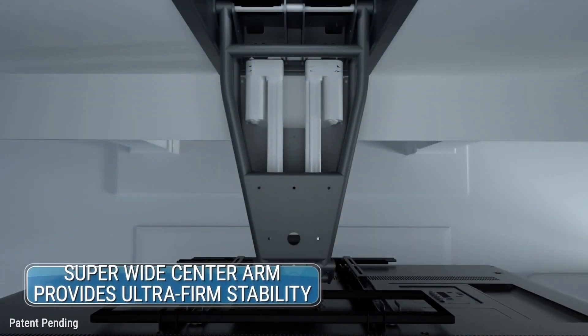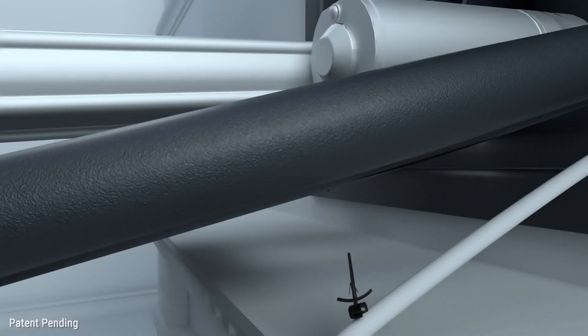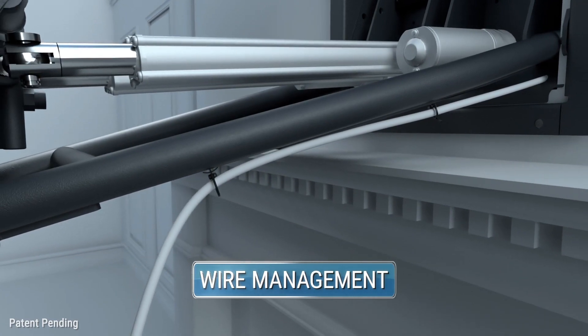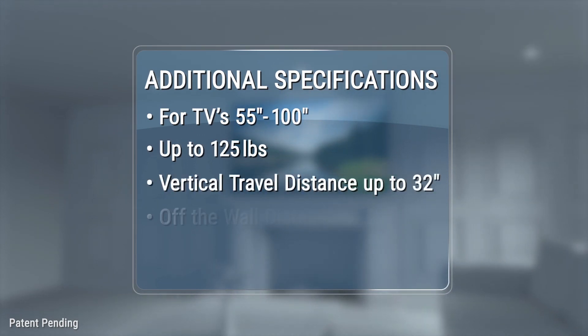A roll cage-style super-wide center arm provides ultra-firm stability for even the heaviest of TVs. Cable tie anchors fit neatly onto the center arm for efficient wire management. These additional features help make our 800 Series the most robust of our drop-down professional mounts.